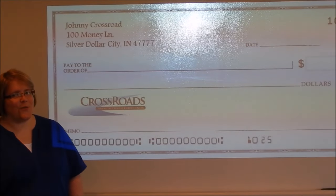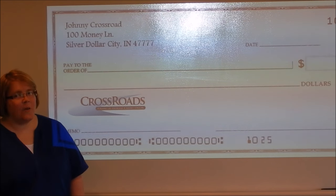Hi, my name is Kathy and I'm with Crossroads Financial Federal Credit Union. We're going to show you today how to properly fill out a check.